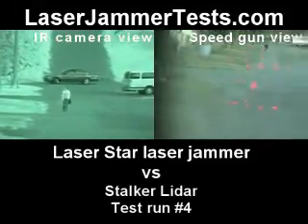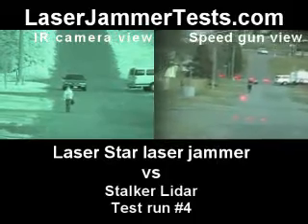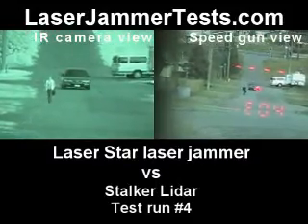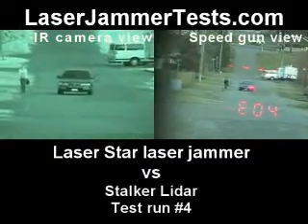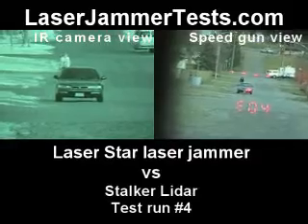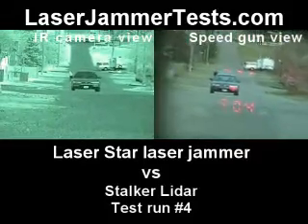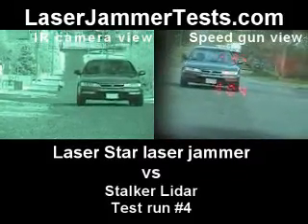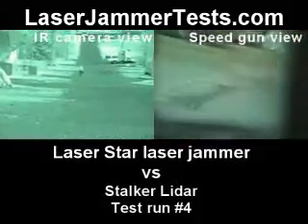This is the stalker laser gun versus the laser star laser jammer. Fire when you're ready, John. What are you aiming at? Driver headlight — driver headlight, EO4s. Not locking on, not locking on. No lock — jammed the gun, jammed the gun. Yeah.